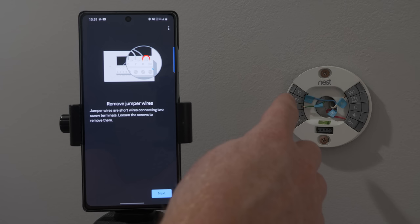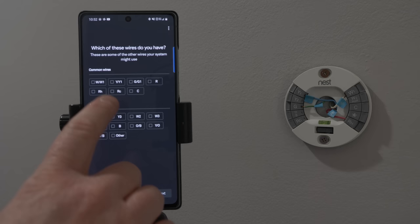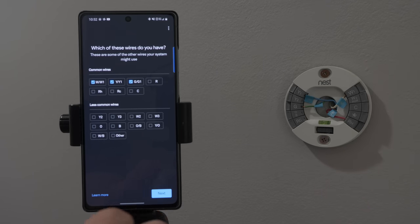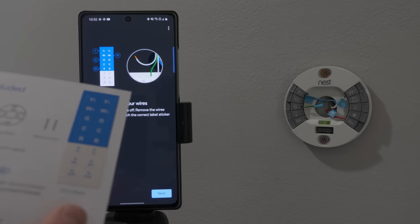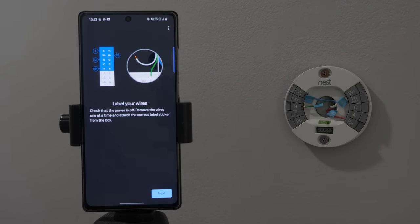Here it says remove any jumper wires that you have connected — I don't have any. Some thermostat wire connectors have two sets of labels: one for conventional systems and one for systems with a heat pump. I don't have two labels. Which wires do you have? I have Y1, G, W1, and RH. Select next. This is where you want to use the wire label stickers and label your wires. Mine are currently labeled from the other Nest thermostat, so I'm going to leave those as is.